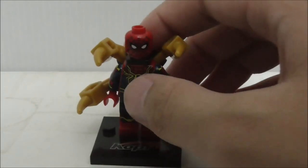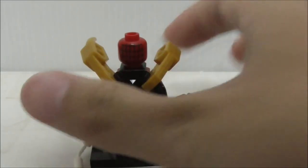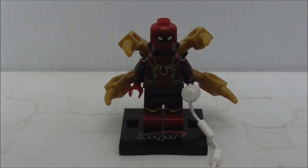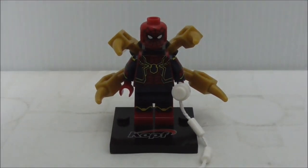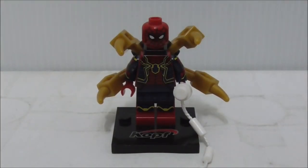If you want to try them out, this is a pretty nice Iron Spider figure to get. I'll put a buy link in the description box below, along with all my social media pages. If you like my channel, make sure to subscribe and watch more videos. Thanks for watching and I'll see you very soon.